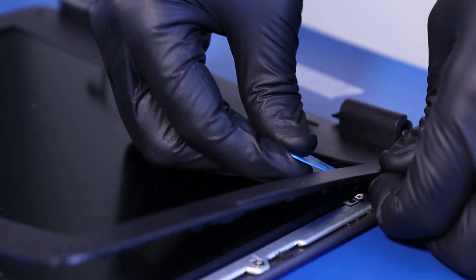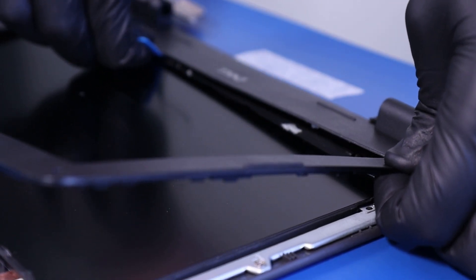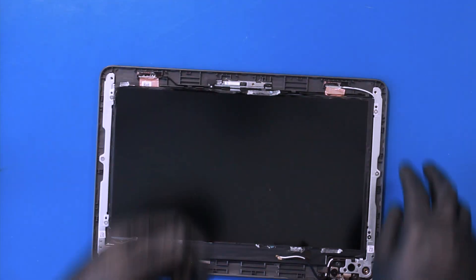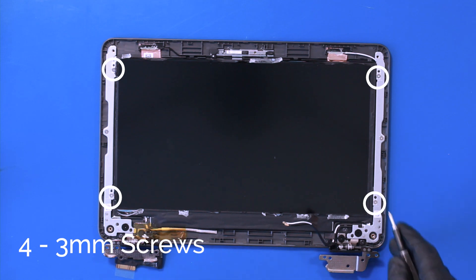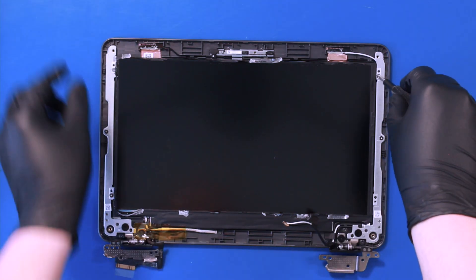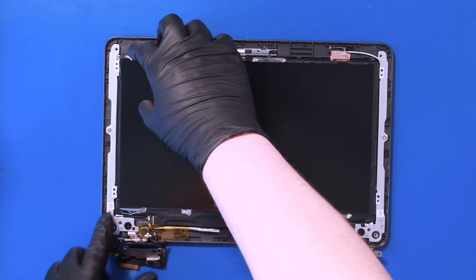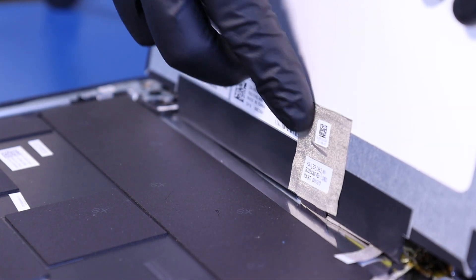Use the opener pick and slide along the bottom of the bezel to pry it free from the adhesive. Remove four 3mm screws. Lift the screen part way up and peel back the tape.